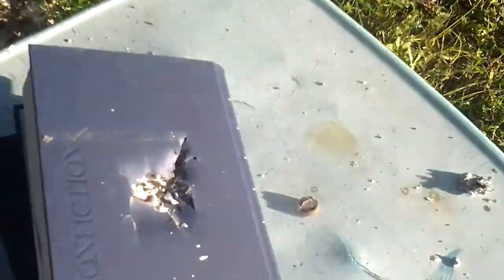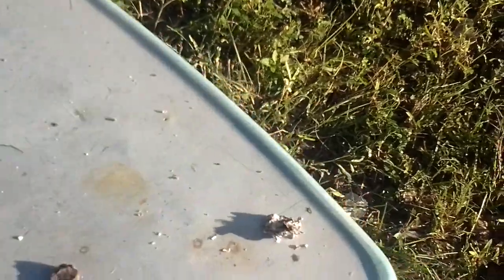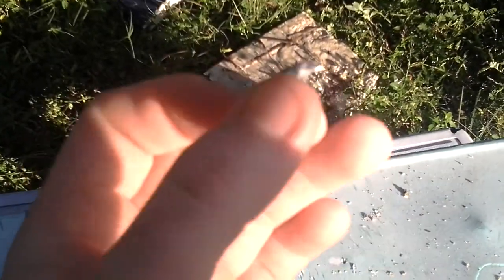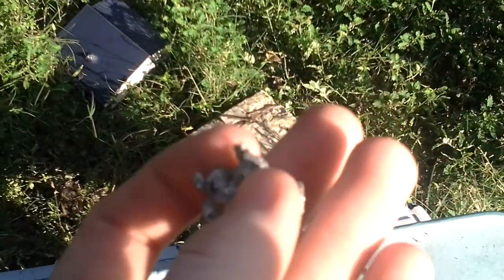I picked the books up. Here's the first book — it went clear through. It went clear through that book and left a huge hole. The second book went through too, left a lot of paper. The third book didn't go through — it just hit it really hard. And we actually found the slug on the ground. It's still hot. We found it — it's all crumpled up.